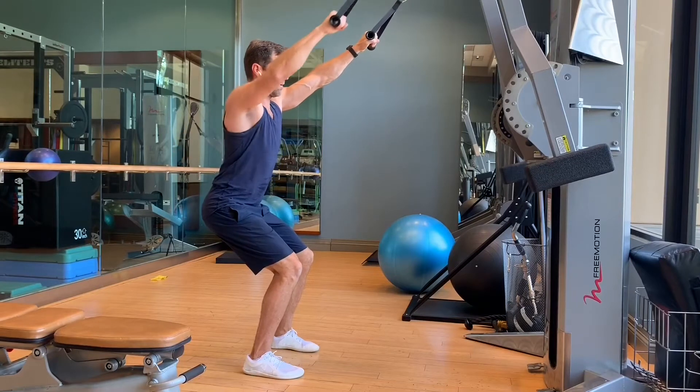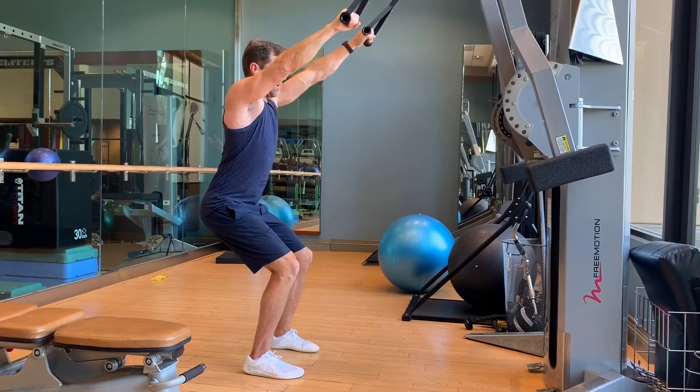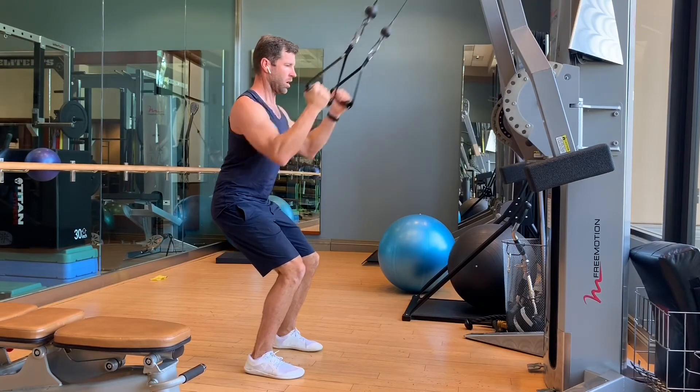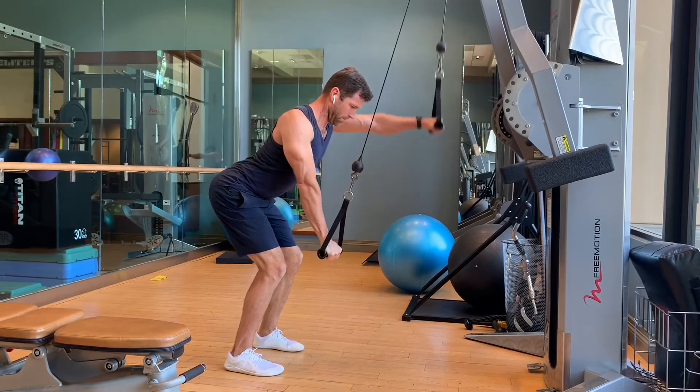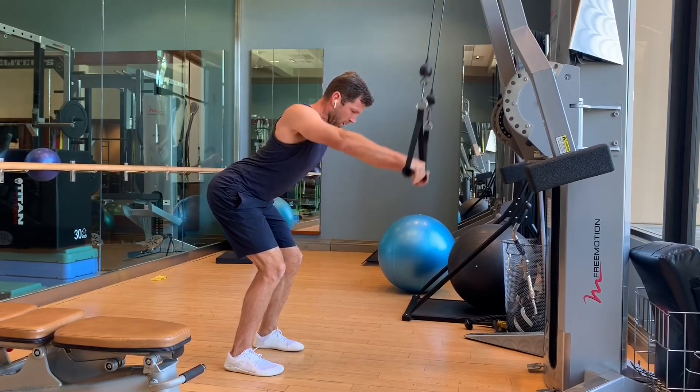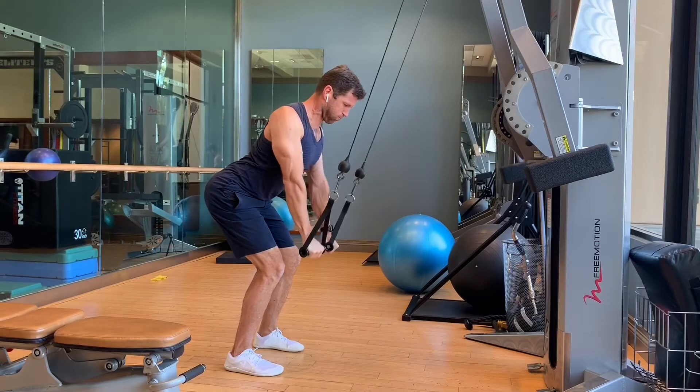Cables are another easy and simple way to apply this concept. Whether it's an up-top pull-down — single, single, double — or the isometric hold pull-down — single, single, double — you can use a number of different exercises almost interchangeably, and you get that same great contrast between the single side and the double.